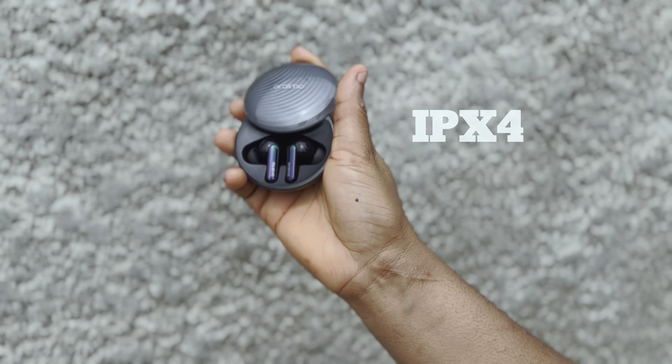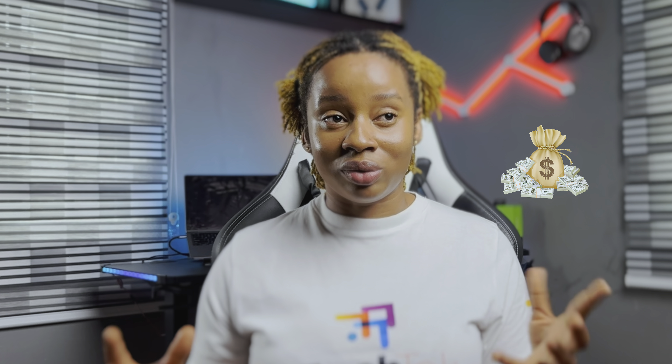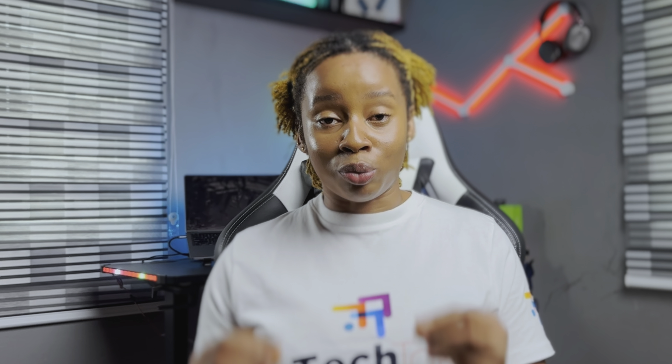These buds are also IPX4 rated, meaning you can wear them during workouts or in light rain without worrying about damage. At this price point, this has got to be one of the best value-for-money earbuds out there with a handful of features, if you can't afford the high-end ones. If you're looking for something decent without breaking the bank, this might be worth considering. Would you consider this value for money or do you feel different? Let me know in the comments, and if you found this review helpful, don't forget to like, share, and subscribe for more tech content. See you in the next one!